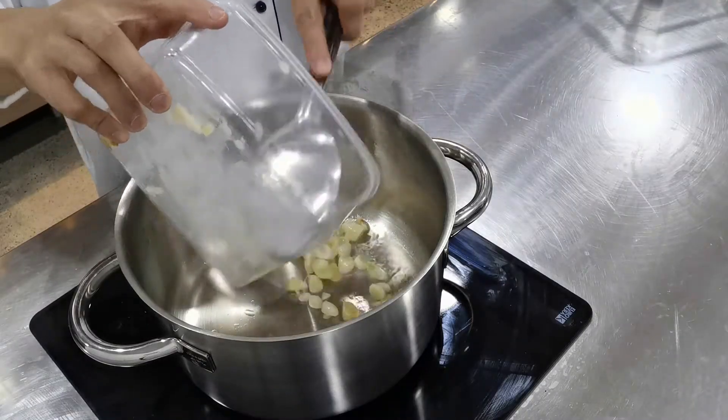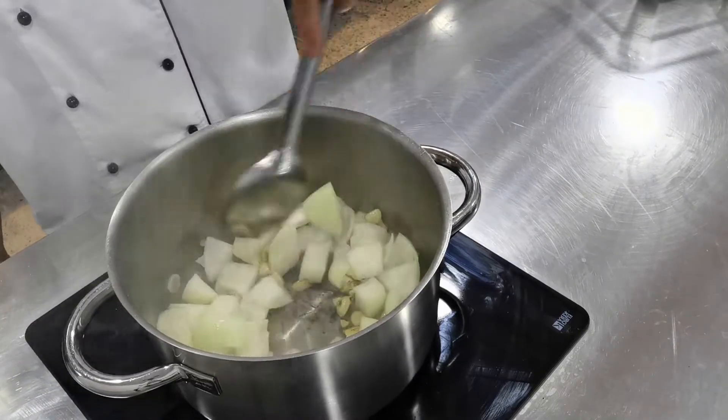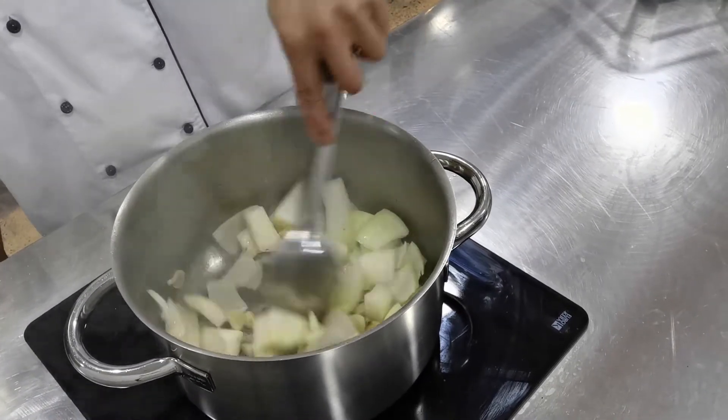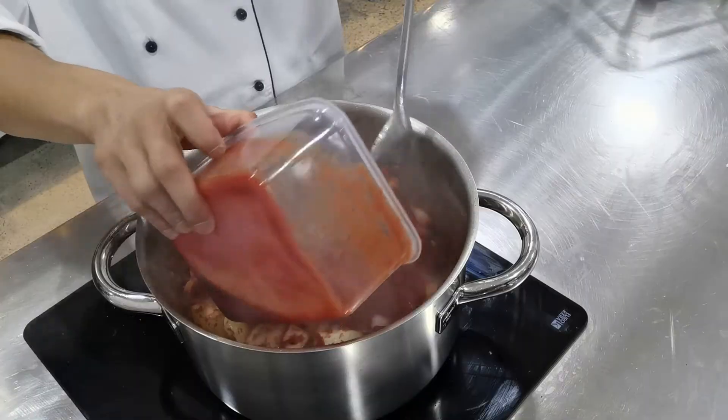To start I'm going to sauté off my garlic until it's nice and golden brown, then I'm going to follow it with my onions. Next up we're going to add our tomato paste and just cook that out, followed by the tomato puree.